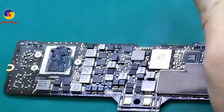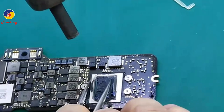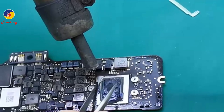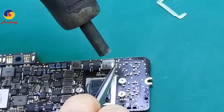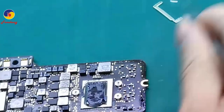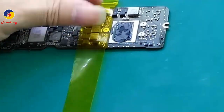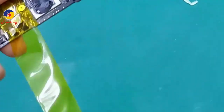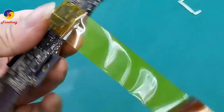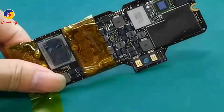Carefully take it off on each side. Remove it. Cover the components near the CPU with heat isolation tape. This tape is to protect the components. Cover the other side with tape as well.